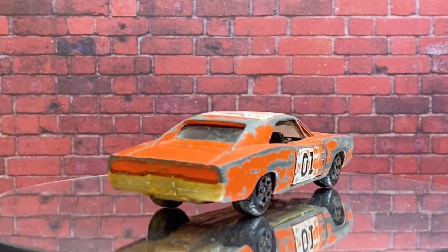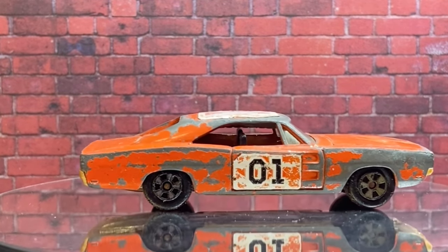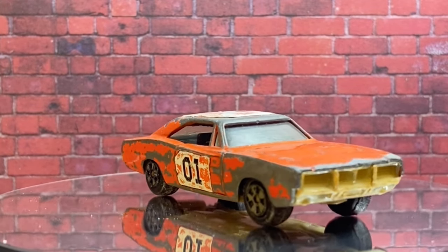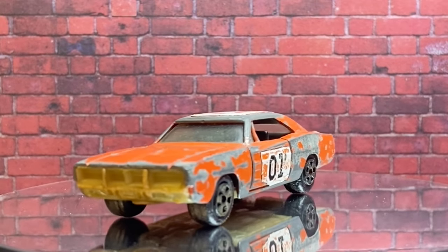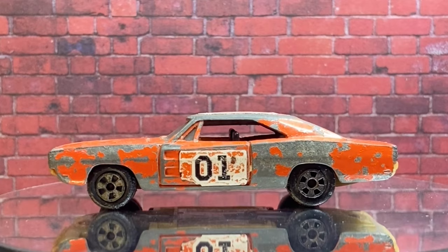G'day viewers and welcome to this week's PB's Retro Restorations. This week I'm doing a car that doesn't really need any introduction for us fans of 80s TV shows. We've probably got one of the most famous Dodge Chargers of them all — the General Lee from the TV show, and later remake movie, The Dukes of Hazzard.